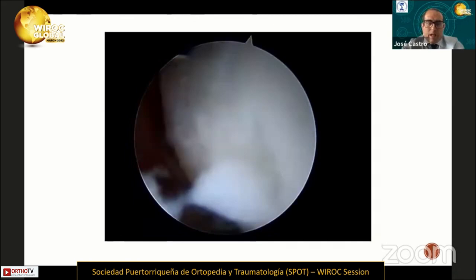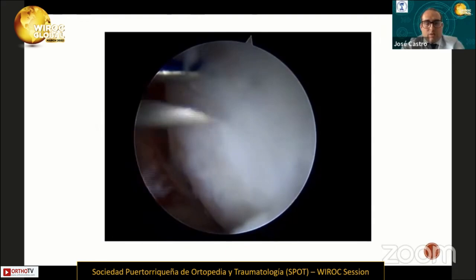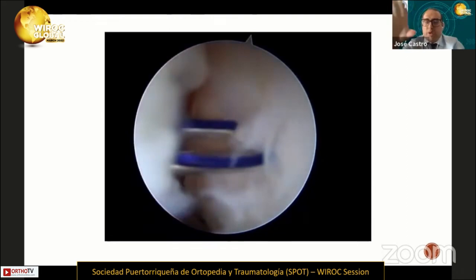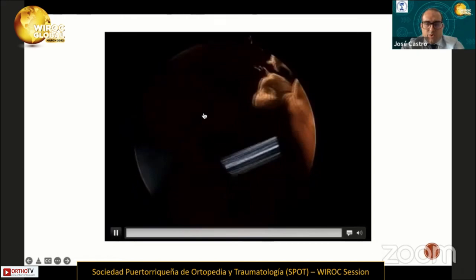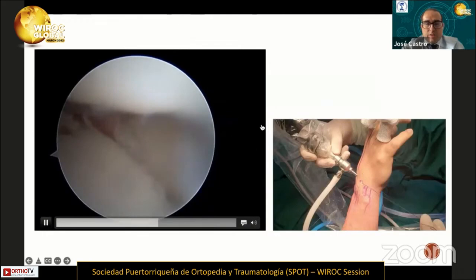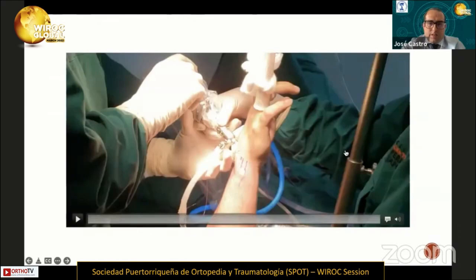After that, we started to perform the arthroscopic dorsal repair. We passed the sutures through the dorsal capsule and then through the dorsal portion of the scapholunate ligament, as you can see in the video. We used only PDS sutures with needle number 21. After that, we retrieved the sutures in the midcarpal space.